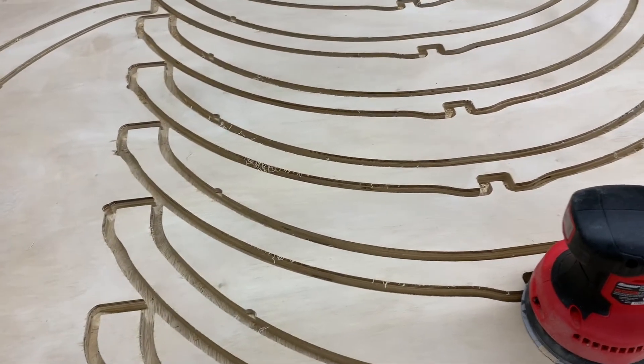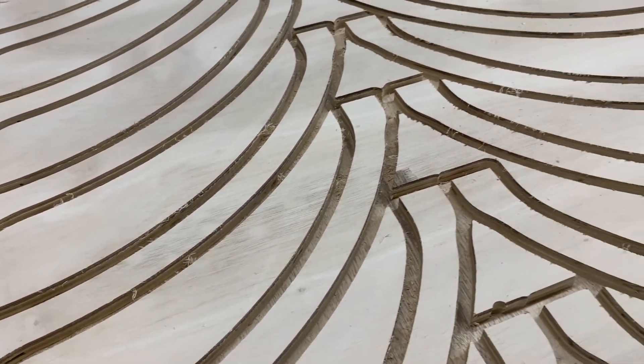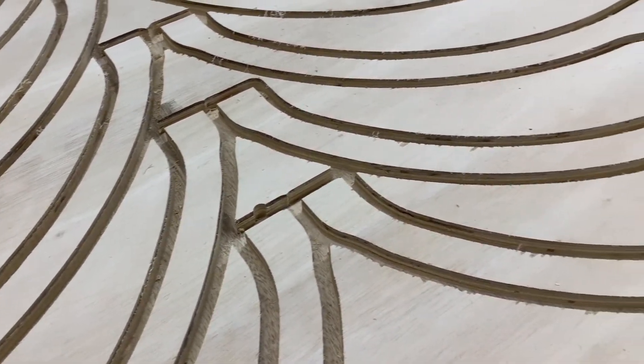And here's what we're left with after a brief sanding. As you can see, the stringy bits at the top are pretty much all but gone. So I call this pretty good success.